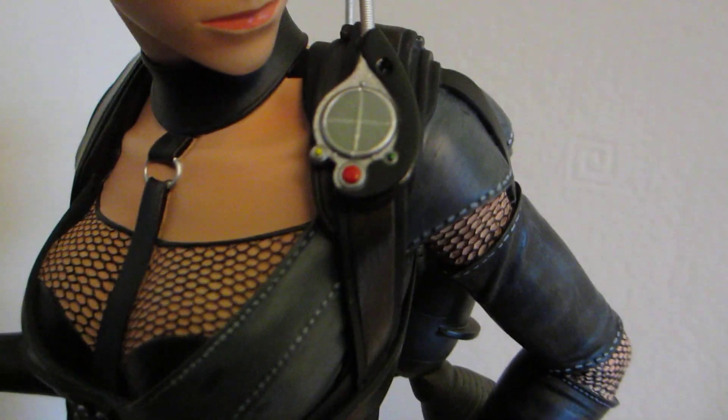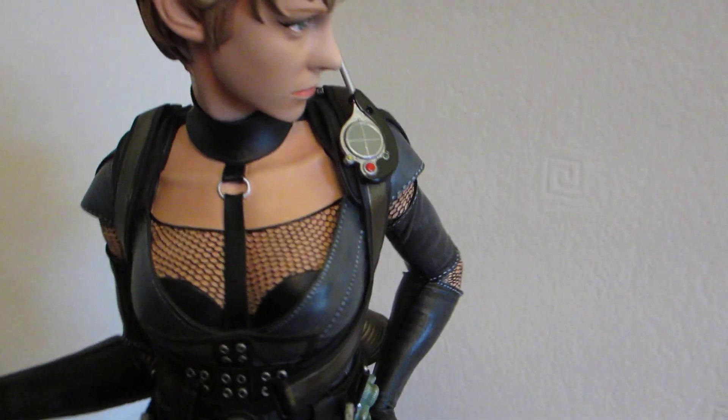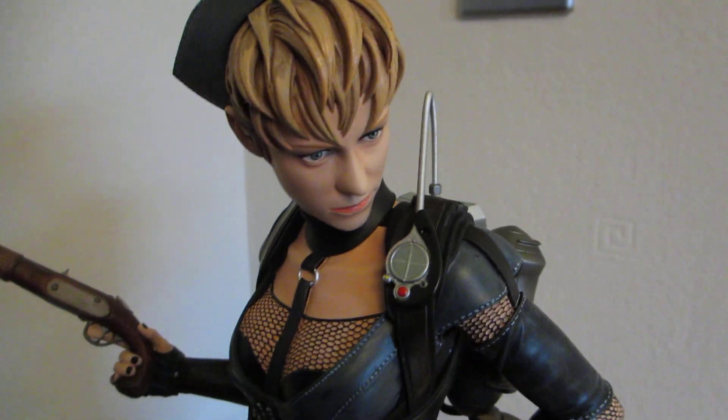It's a great sculpt. Gentle Giant should be proud of their sales for the month. Again, it's a fantastic sculpt. I'm glad to have this in my collection.